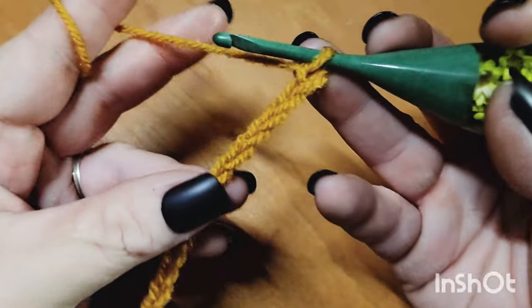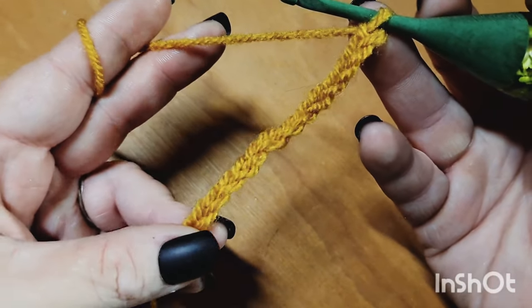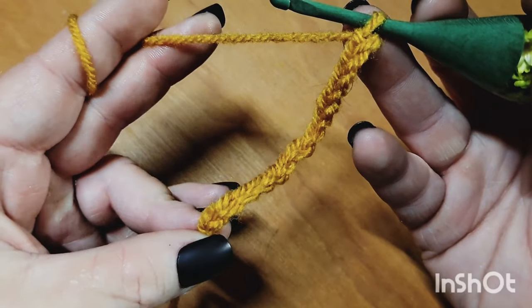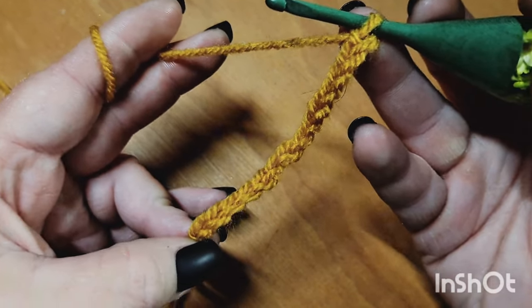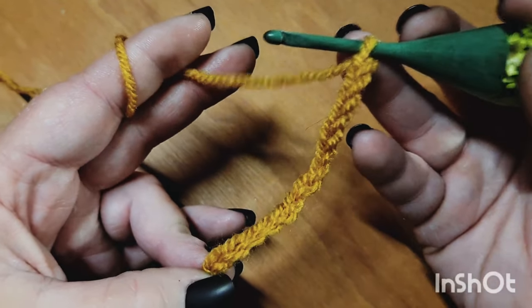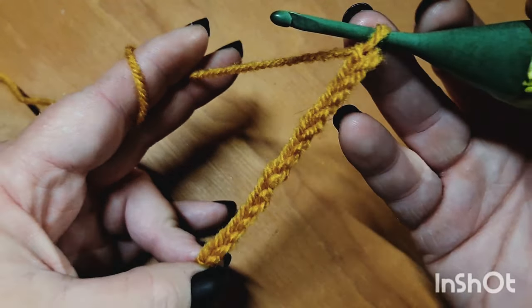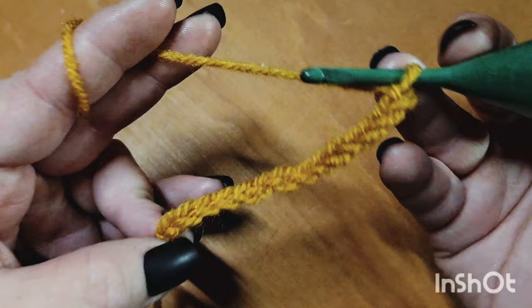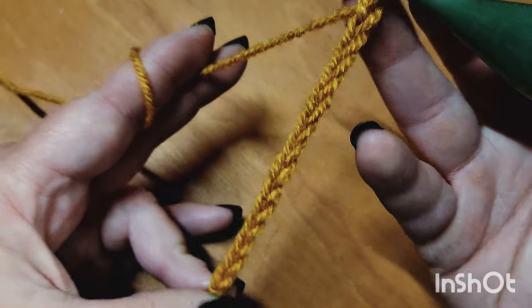Grab Color A and begin by chaining in the multiple of two over and over as many times as you would like. If you are going to be working flat, you are going to add four more chains to your final chain count. For my sample here, I have chained 10 and then added four more chains for a grand total of 14 stitches.